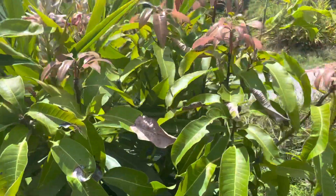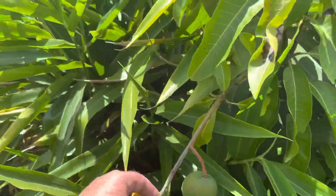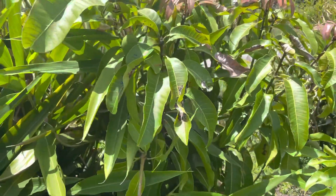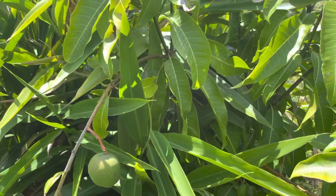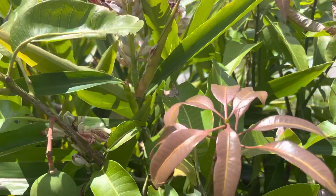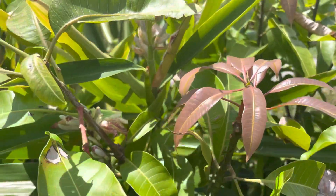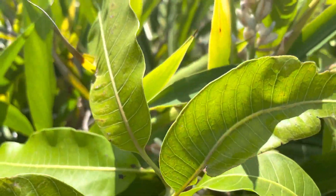Eight hundred dollars. This little one — trying to find a tag — it's a Sweet Tart, my favorite mango. Of course, I thought I recognized the foliage. It's pushing bloom and new growth.